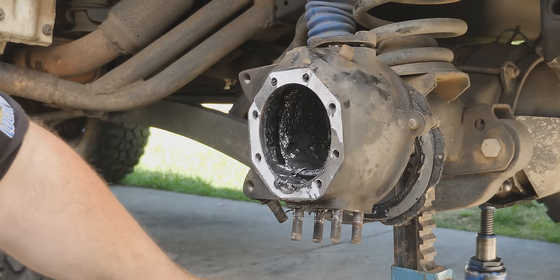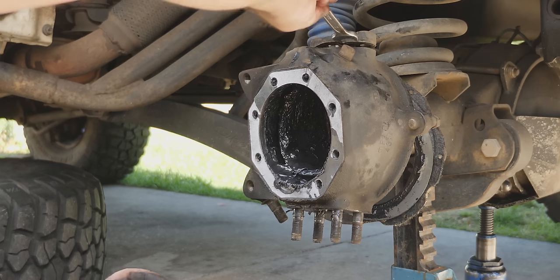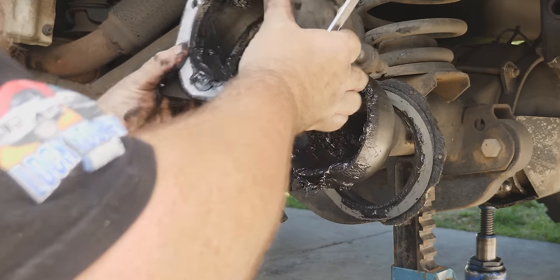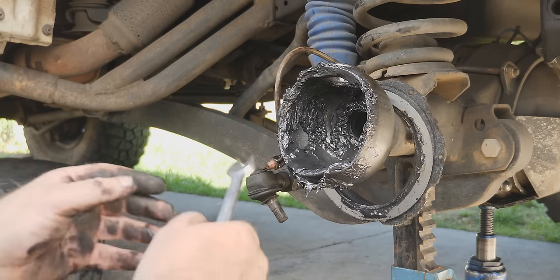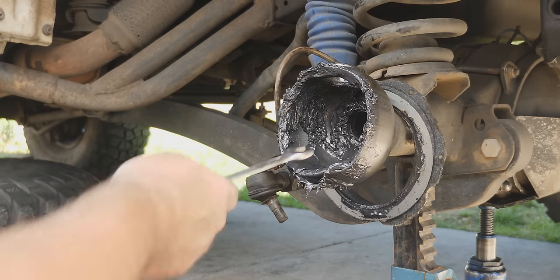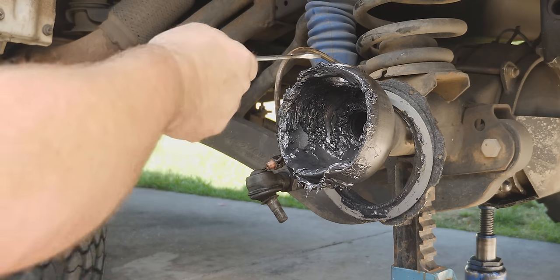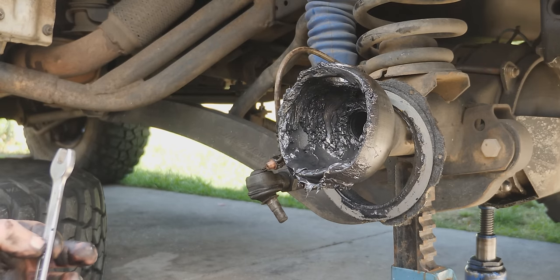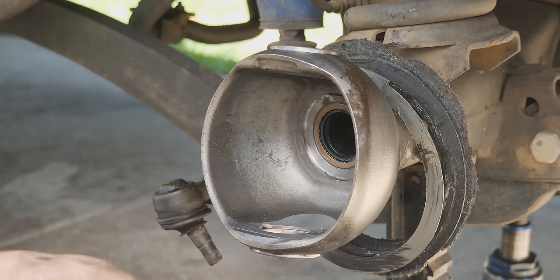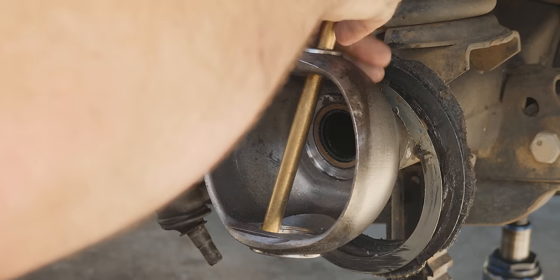A little bit of percussive maintenance and we should be able to pull it all apart. They do have cone washers on the bottom here. There's our bottom steering arm. Now we just need to convince the top one to come out. That was our bottom kingpin bearing. Our knuckle's off — time to clean it up. You can see all the CV grease in there, and inside there's also a seal which I'll be replacing. At top and bottom we have the kingpin bearing races, and once we've got it all cleaned up we'll get the kingpin racers out.